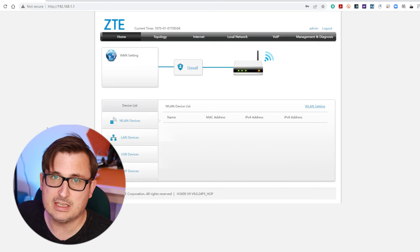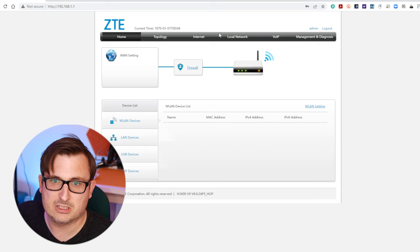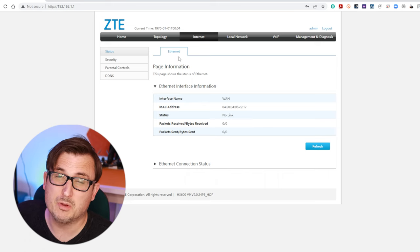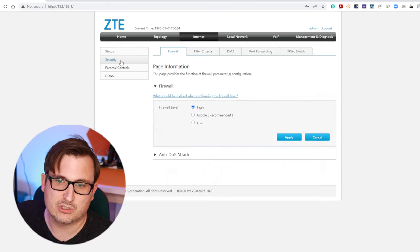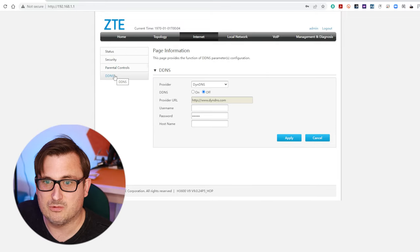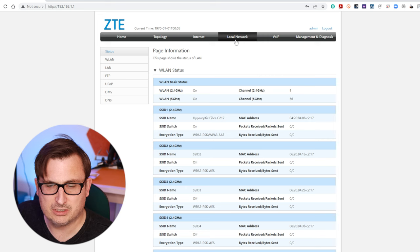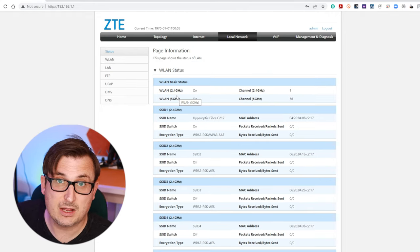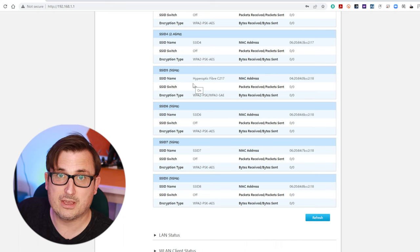This does look like the original ZTE router that I had - very similar sort of setup. We'll go through the tabs at the top. We can look at topology - it's showing all the things connected via wireless and the LAN ports. Then there's an internet tab - obviously not really working because it's not connected to the internet. We've got a status tab, security tab, parental controls and DDNS settings - pretty standard stuff. Looking at the local network tab, you can have multiple wireless networks set up. It's got four 2.4 gigahertz slots and four 5 gigahertz slots as well - that's really cool.